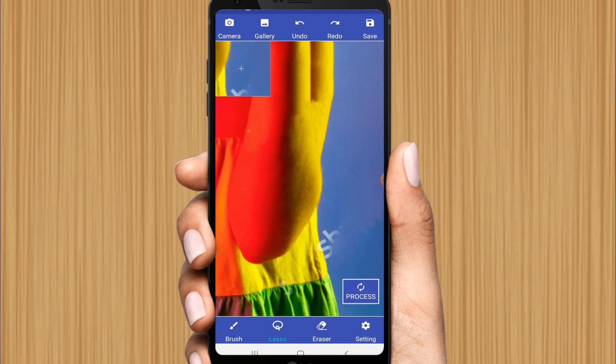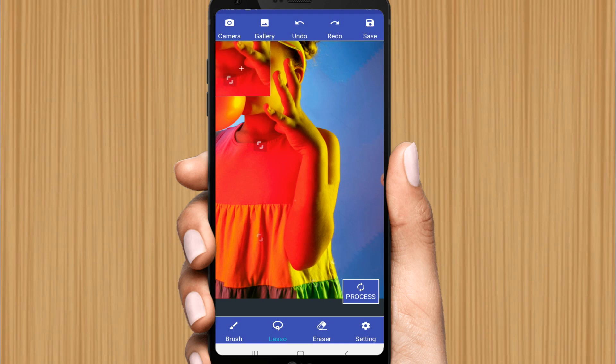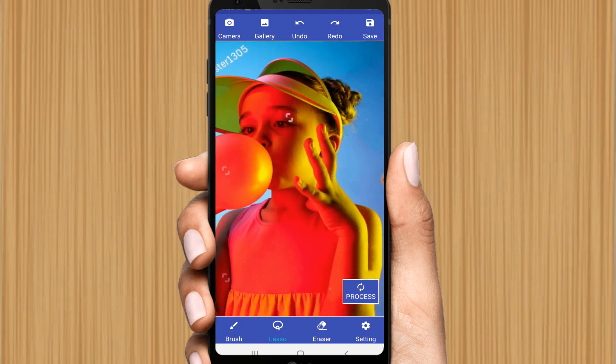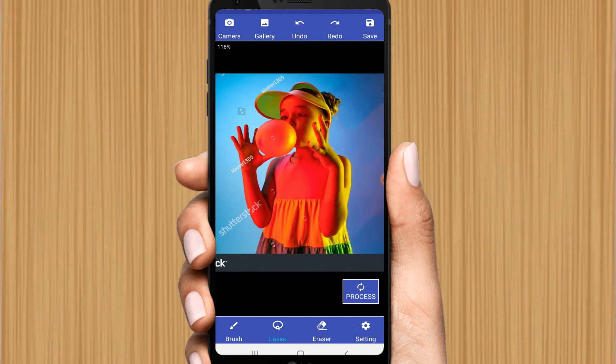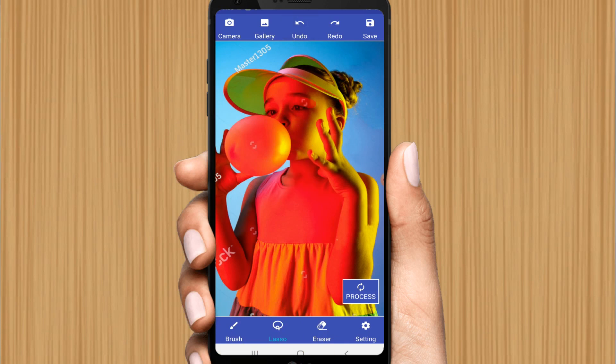Now you need to zoom in and select carefully. We don't want to use multiple samples at once. Select smoothly so we don't interfere with the shirt area. Carefully select only the unwanted area, then zoom out a bit and select it carefully.